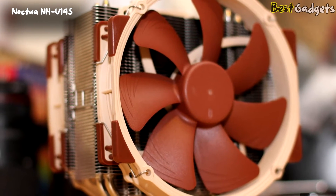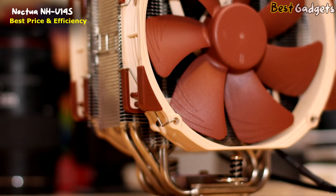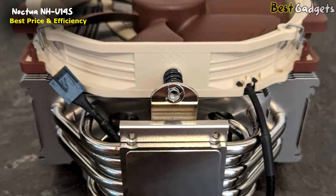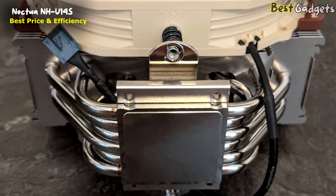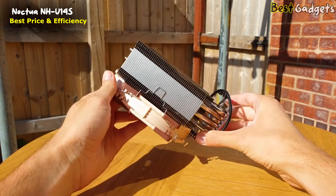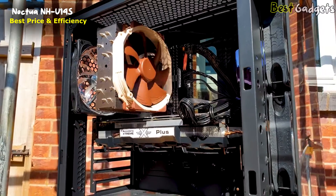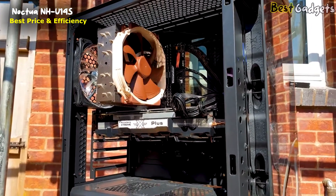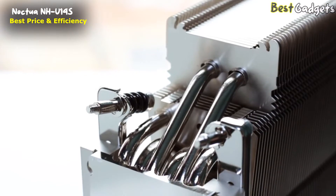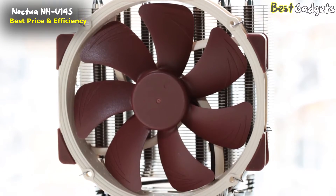Number 3: Noctua NH-U14S — a good balance of price and efficiency, priced at around $80. Build quality trumps aesthetics, and here Noctua is untouchable. The aluminum fin stack is a great example of several small details converging to produce something exceptional. The fins extend outward on the sides and get shorter at the bottom, allowing for precise fan placement and letting the heat pipes reach the stack. The base and heat pipes are nickel-plated copper with an attractive mirror finish and excellent soldering. A cross-plate and spring-loaded screws are part of the assembly and speed up the installation, with the heat pipes finding their way upward to minimize contact.